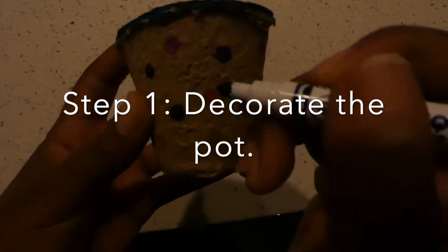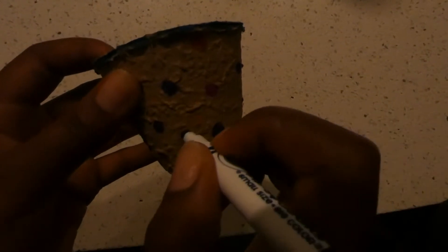Step one is to decorate your flower pot. Make sure you get creative by using a variety of colors. I chose polka dots for mine.